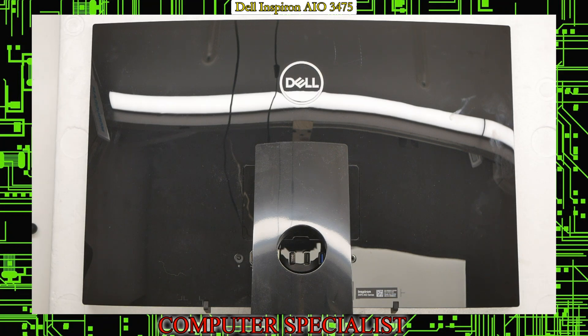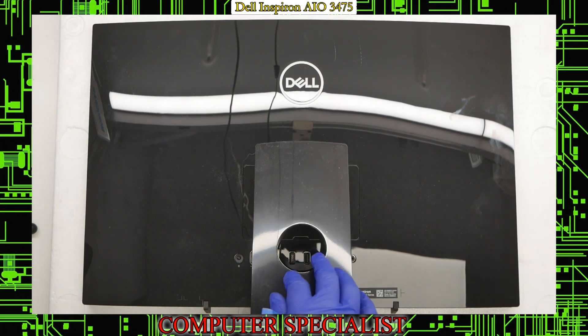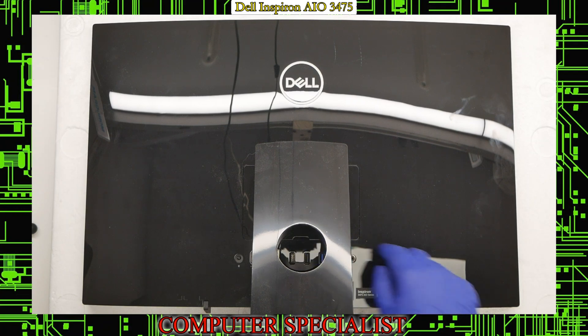If you have this machine, make sure the first thing you do is unplug it. Then put it onto a surface where the glass can't be damaged — we have a piece of styrofoam here protecting the screen. Next, flip it over so the screen is facing down, and push the hinge down so you can see and access this little notch right in here.